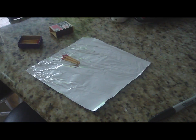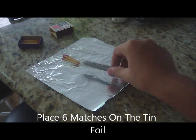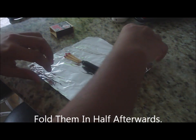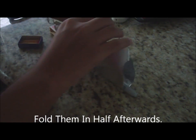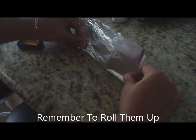Next thing to do: place six matches on your tinfoil and add your pen like so. Then you fold them in half, then you fold them nice and tight.